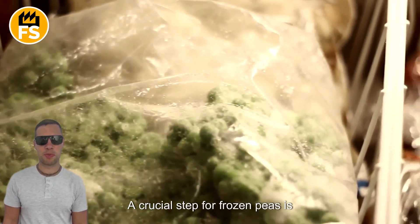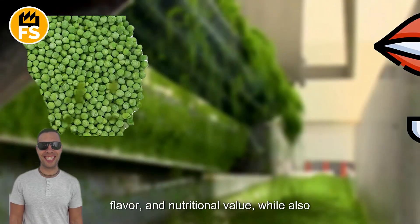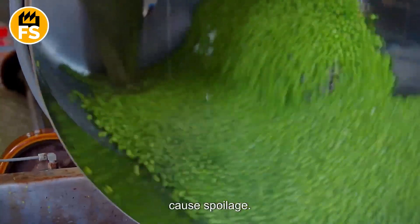A crucial step for frozen peas is blanching. This process helps preserve their color, flavor, and nutritional value, while also killing bacteria and enzymes that could cause spoilage.